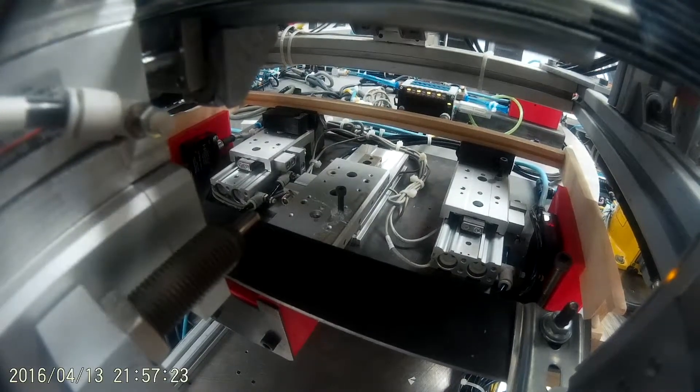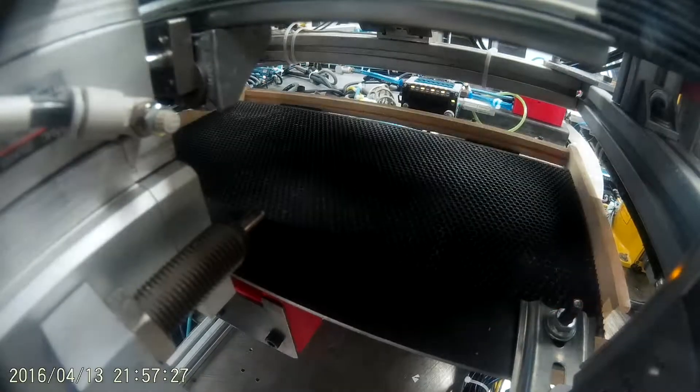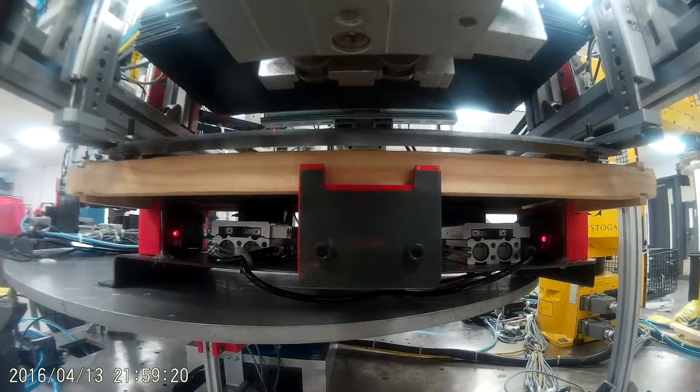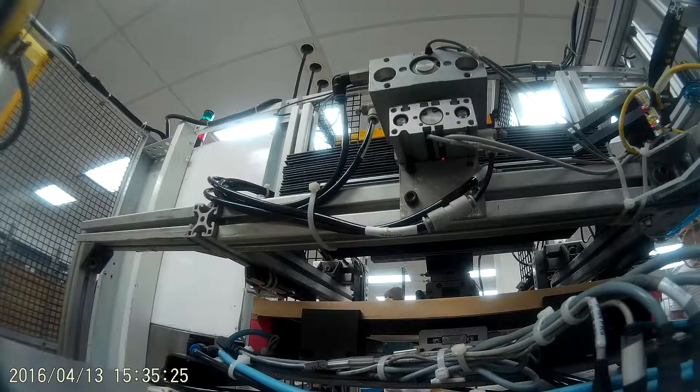Foundation sheet placement and clamping. Here, a wax-coated foundation sheet is singulated from a stack and dropped between the wooden pieces. The nest clamps then retract, pulling the frame together and locking the foundation inside. When the cell is ready, the table turns again.